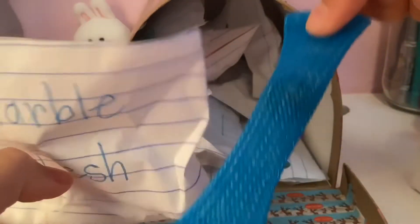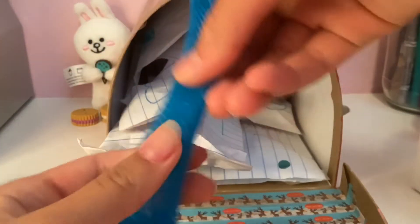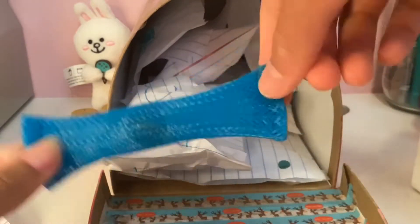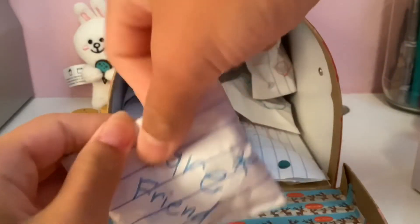A marble mesh fell out of the marble mesh blind bag. That's okay — this is a really nice blue. Are you a fan of marble mesh? Because I am not really. I don't think they're very fun or really satisfying to play with.